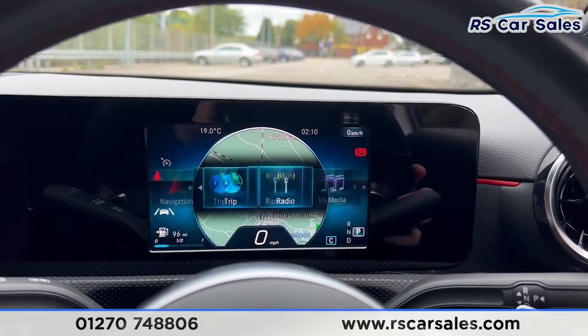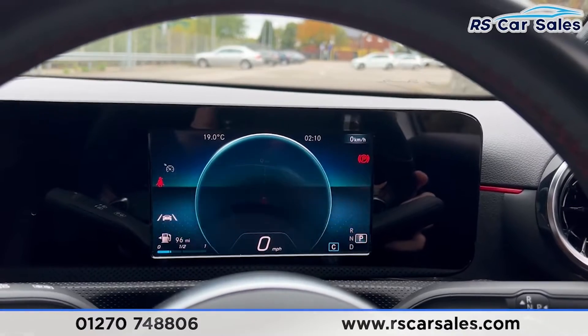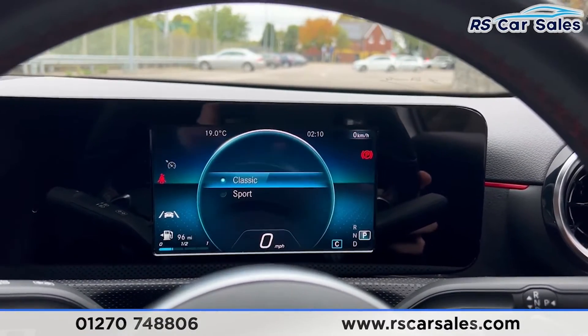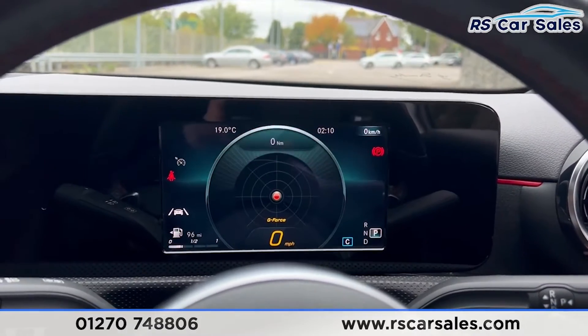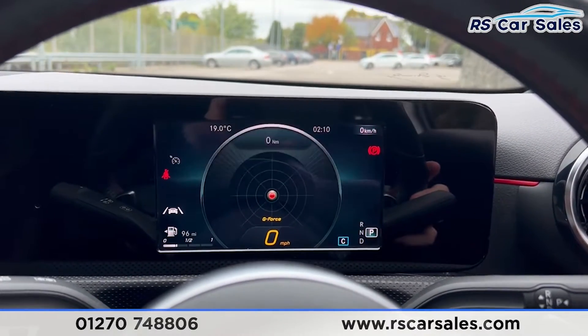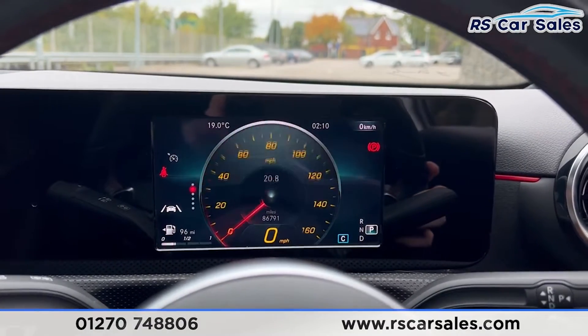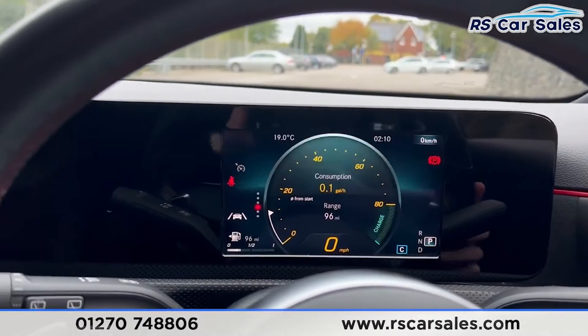We can also navigate across to find the g-force display. Going to styles, you'll find the sport style — a bit more sporty look. We also have the radio, media, and trip options, so there are a few options to go through there.